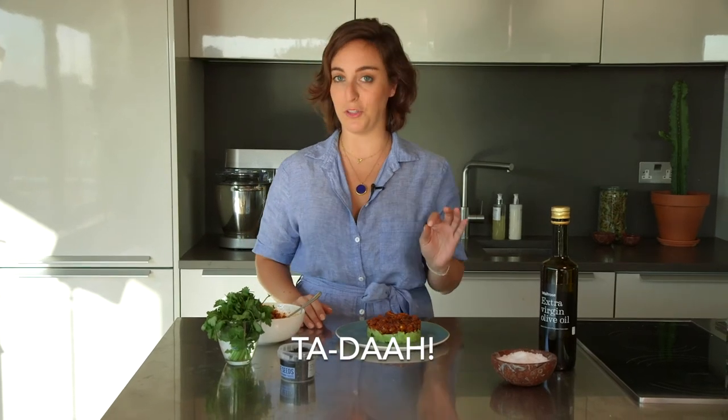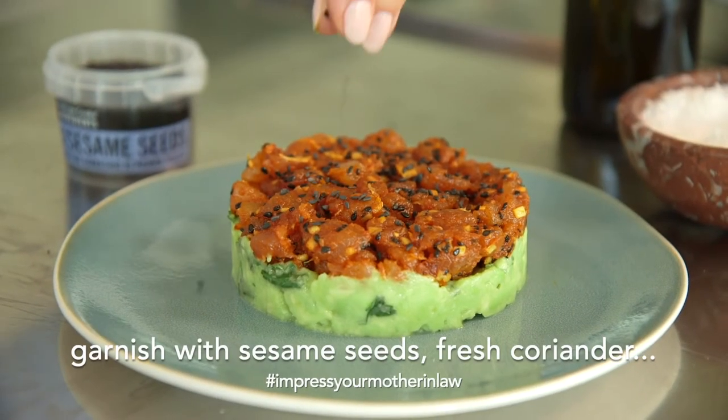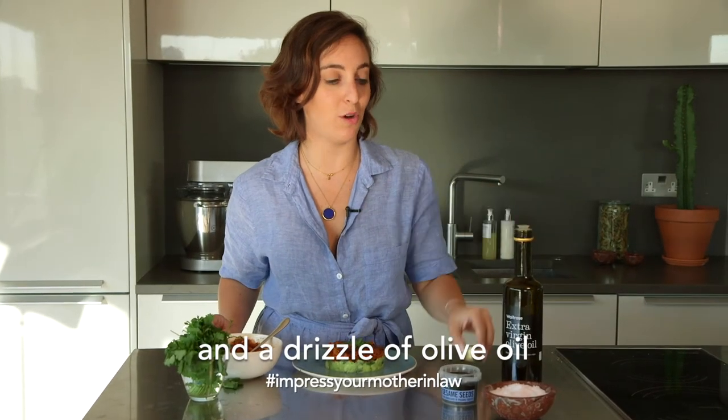So you've got your tuna tartare — professional looking. You can impress your mother-in-law. I'm just going to add a few things: a little bit of sesame seeds on top and some coriander. And if you wish, to finish, you can add a drizzle of olive oil.